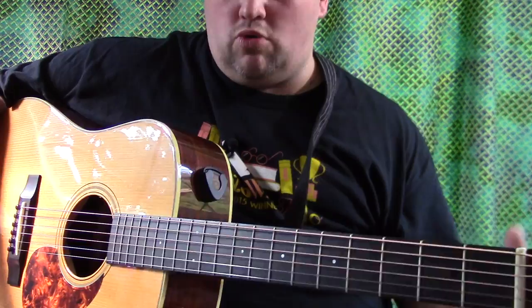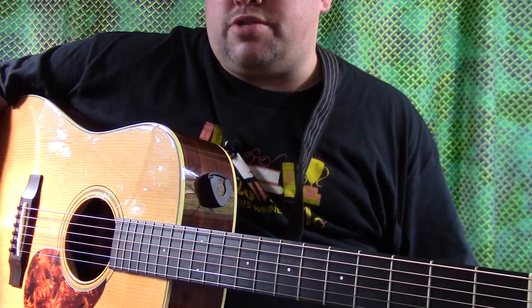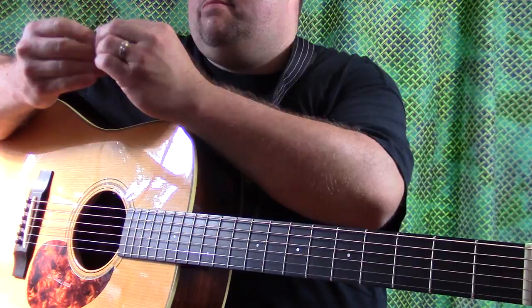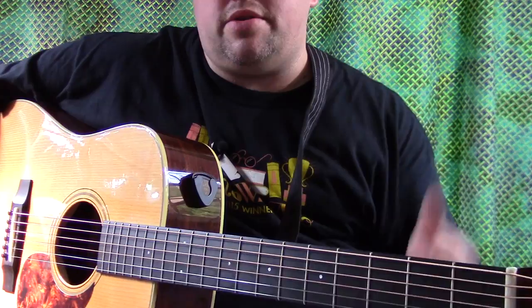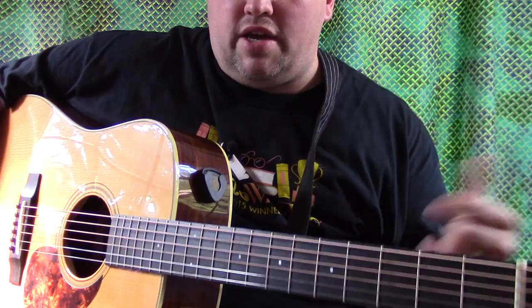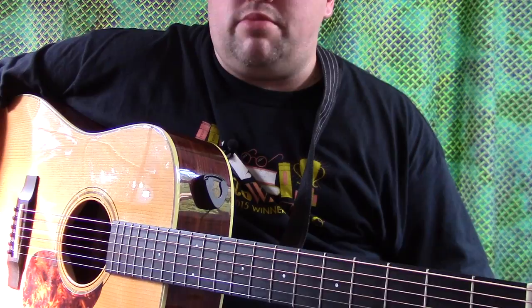I'm going to go through my own personal collection first. I really have no need to buy another pick — I'm satisfied with the Dragon's Heart, so I'm not going out purchasing picks just to review them. I've got plenty of my own, and you're more than welcome to send them my way. Thanks so much for watching, guys. Keep on playing, and God bless.